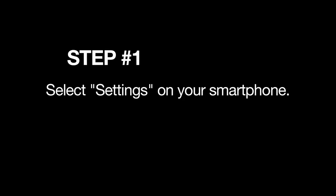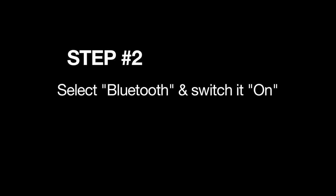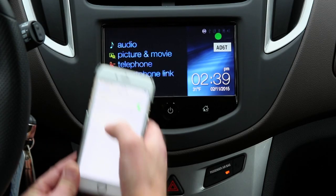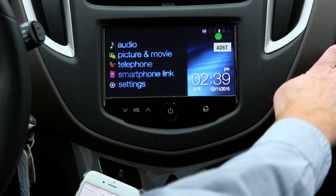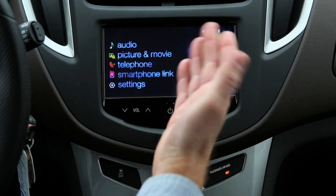Just take out your phone — I have the iPhone. Select Settings and go into Bluetooth. Switch it on, and I'm going to select MyLink. We'll get a confirmation right here on the screen. My iPhone is connected. I hit OK, and I can then put the phone in the glove box and I'm on the road.